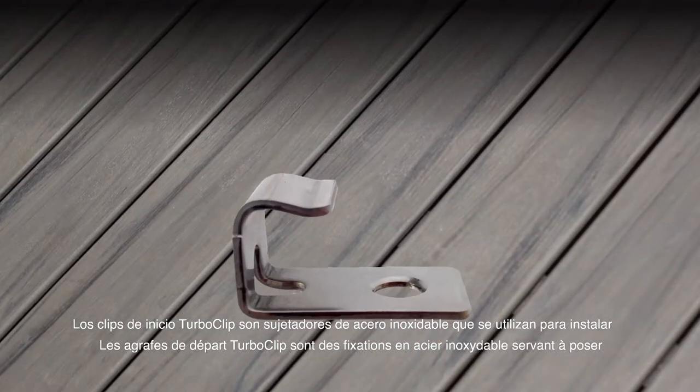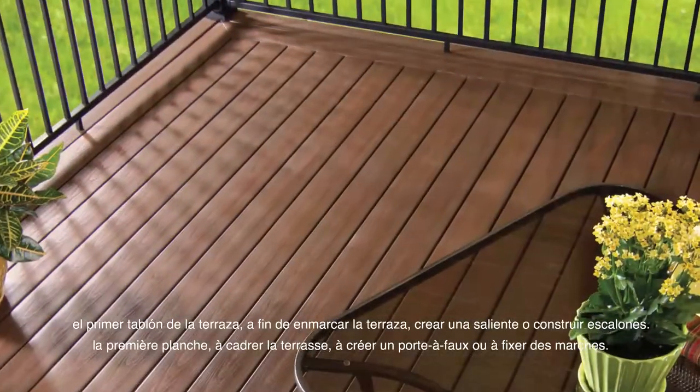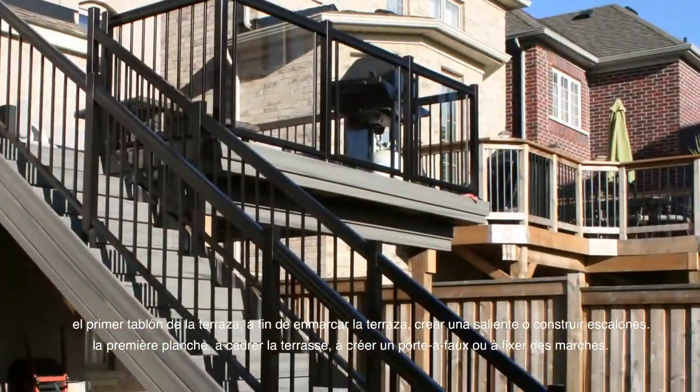TurboClip Starter Clips are stainless steel fasteners used to install the first deck board, to picture frame the deck, to create an overhang, or to secure steps.